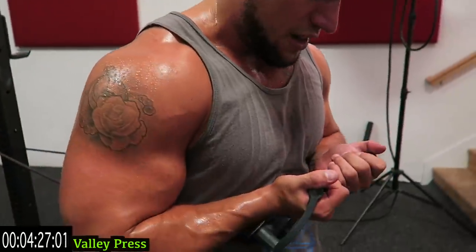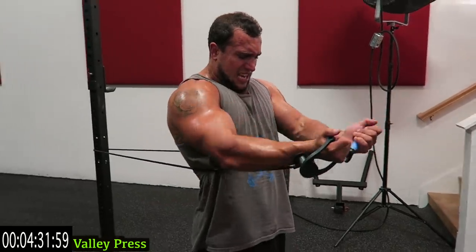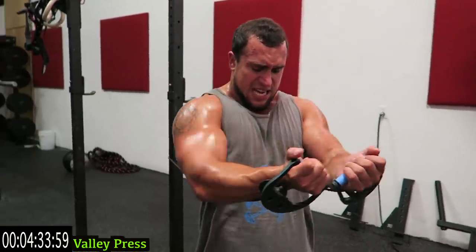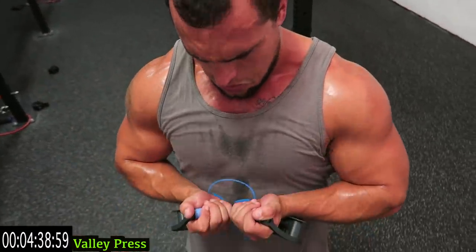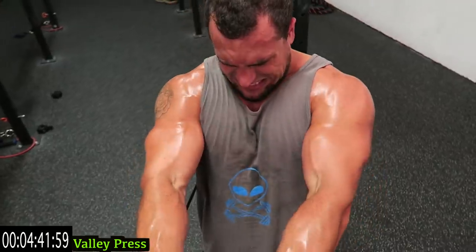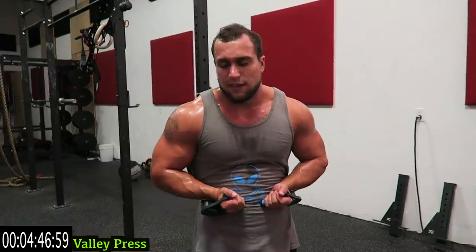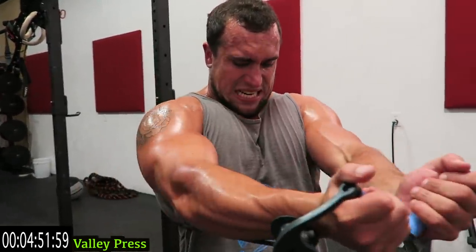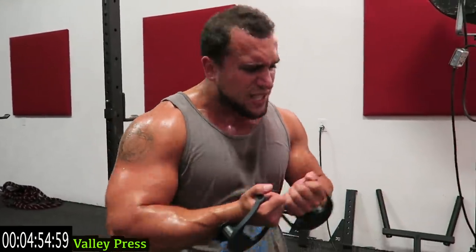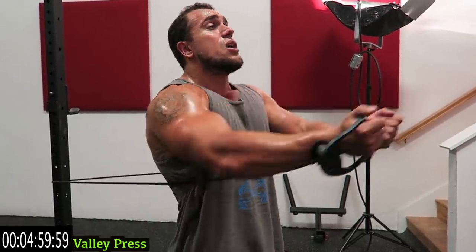Last exercise of the routine — finish strong guys, come on, 30 more seconds. Keep breathing, finish it up, last exercise, let's go. Fifteen more seconds — I'm doing the last 12 reps consecutively with you guys, we're finishing strong. Come on, five more seconds — two, one, drop that resistance band.